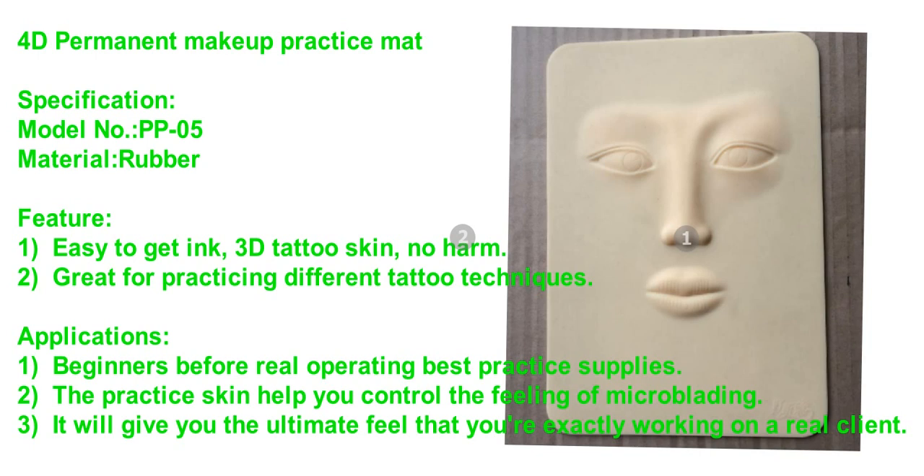Great for practicing different tattoo techniques. Applications: Best practice supplies for beginners before real operating.